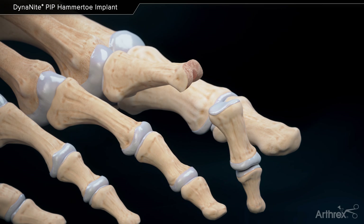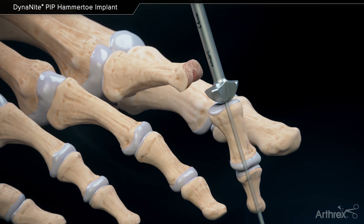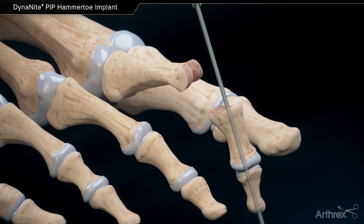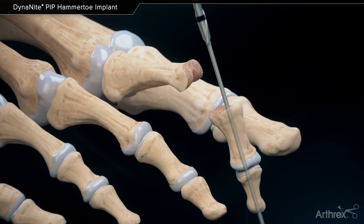Advance the K wire distally through the middle and distal phalanges. Remove the cartilage in the middle phalanx with the convex reamer. Use the 2.5 mm cannulated drill over the wire to drill into the middle phalanx down to the laser line.